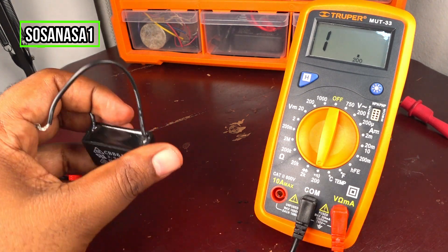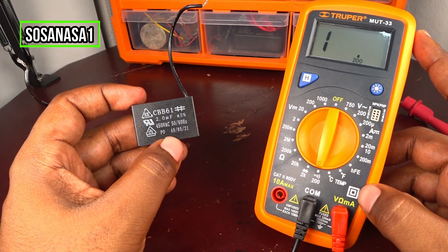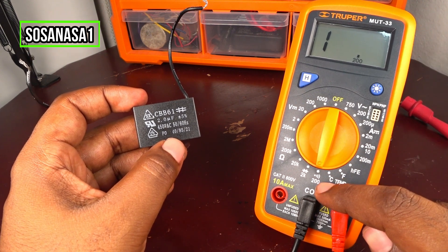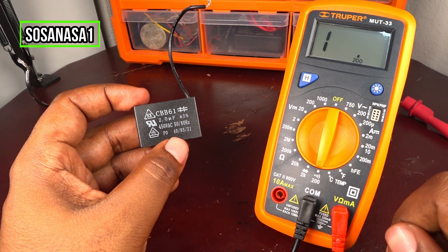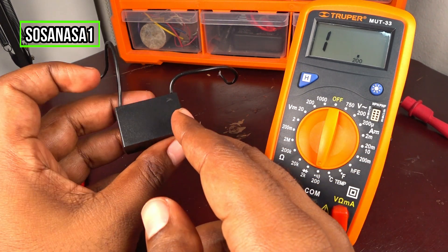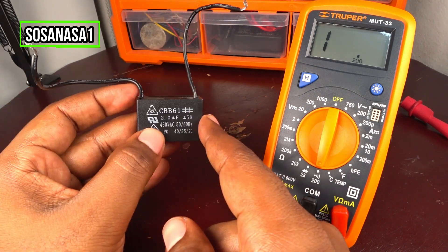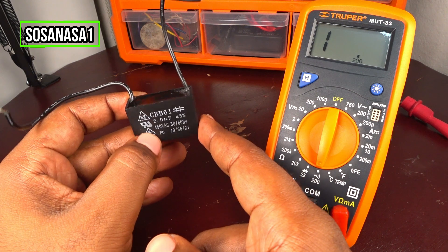In this way you can test this kind of capacitor using this digital multimeter using the continuity mode. This is very easy and very safe to know if a capacitor is good or bad. In this case, this capacitor is good.